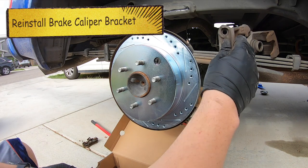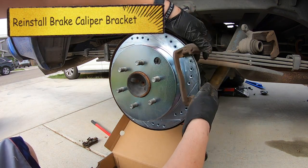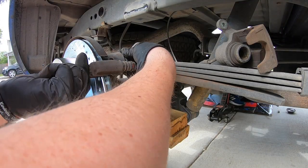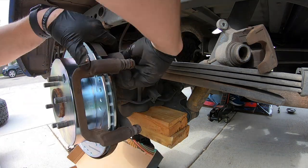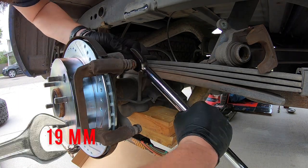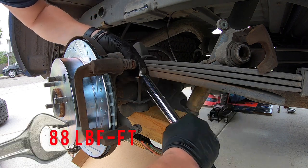Go ahead and put the bracket back on and grab the big bracket bolts again, starting them by hand. Both of these need to get torqued down — it's a 19 millimeter to 88 foot-pounds of torque.